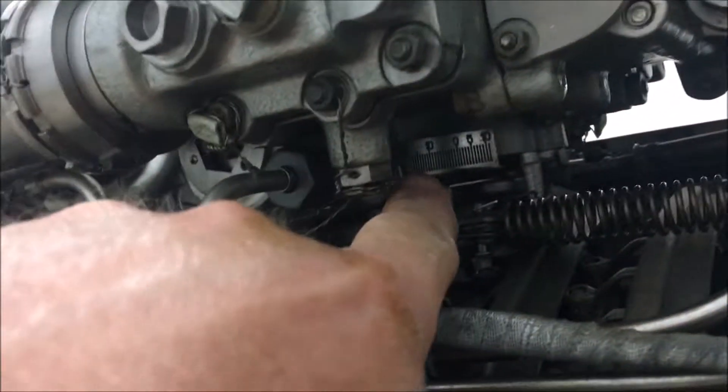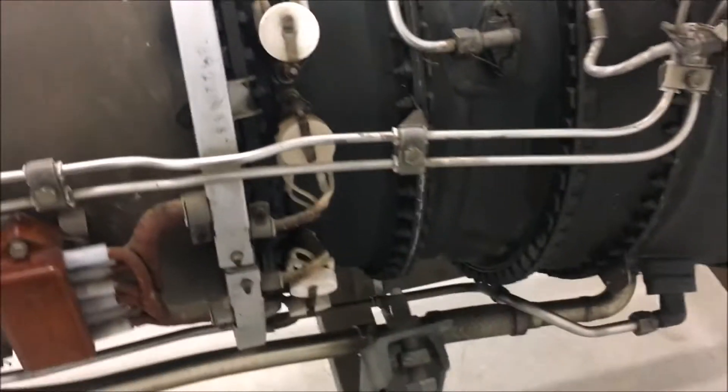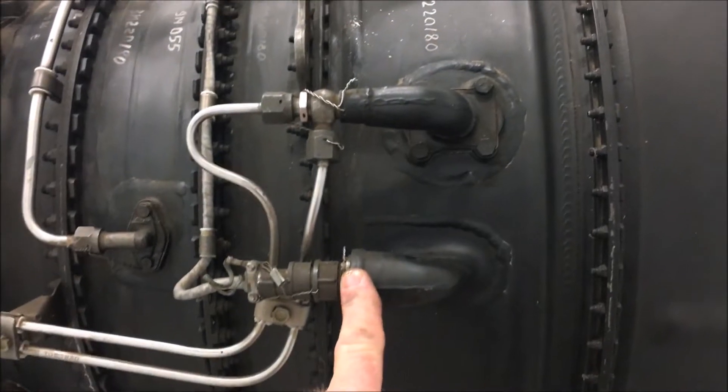One here and there's another one up in here. There's an oil pump on the bottom and a customer air bleed. It has a flow divider on the bottom, similar to what a T58 has. And there's the thermocouple connections — the thermocouples are here.